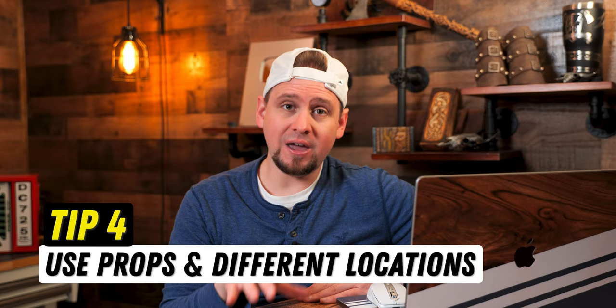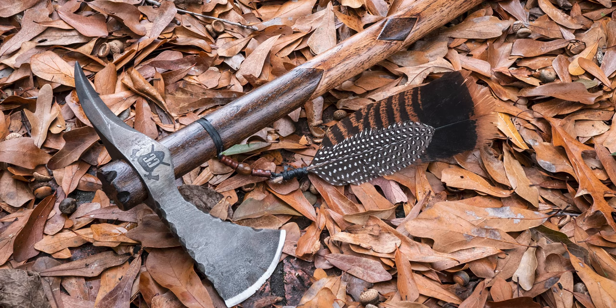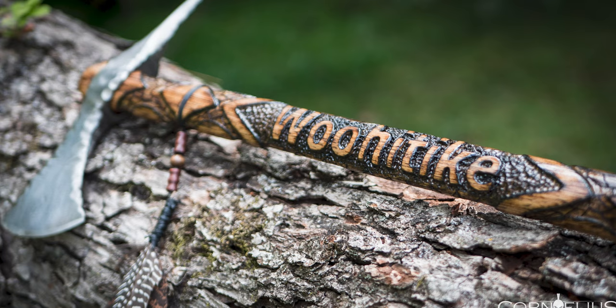Tip number four: use different locations or props when you are taking photos. I am the world's worst about this, but just going around and getting some different pictures can add a different feeling and flavor to your photos. Play around with some different locations and props and I'm sure you will come out with some photos that look amazing.